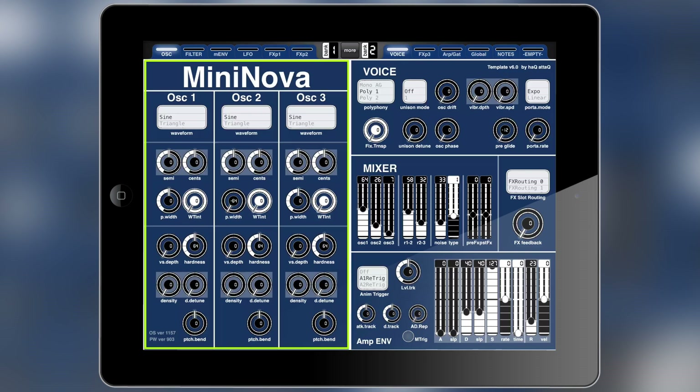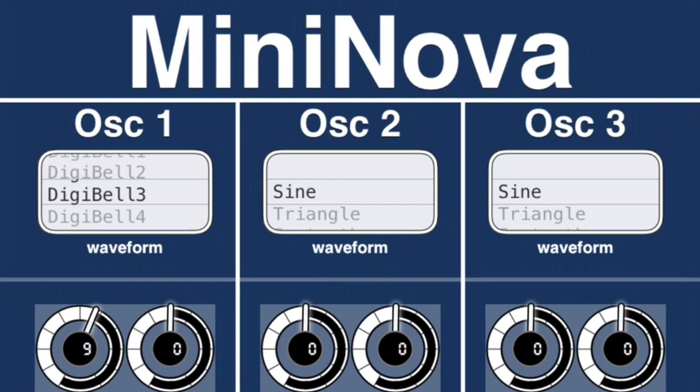The first page in bank one holds the oscillators, and so here are all the controls for the oscillators — like the pitch and the waveforms. As you can see there is a list picker. I basically put down the same names that you find inside the MiniNova and put them inside the list here, so it's very easy to find those waveforms you like.